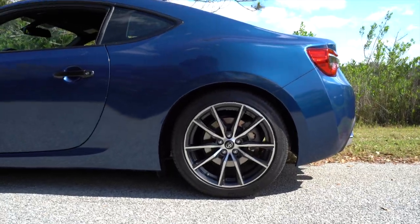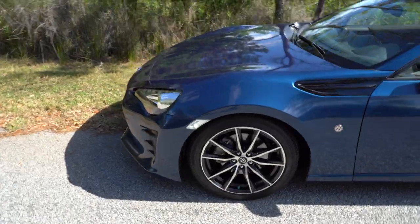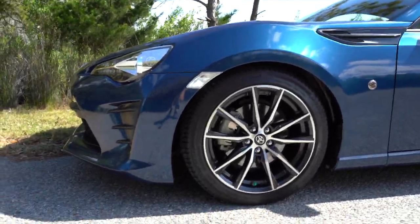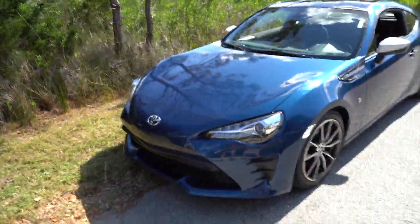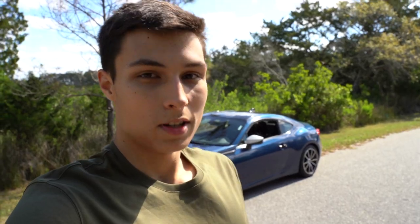The car is definitely not too low, but it's definitely noticeable. If you didn't know better, you'd probably think it's just on stock height because of the stock wheels. But I think it really makes the car look a lot better, considering it was just $200. Let me know what you guys think — we'll definitely be doing a lot more stuff like this, so comment down below what you want to see next on the car. We'll see you in the next one.